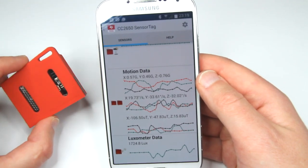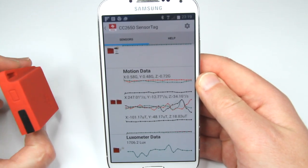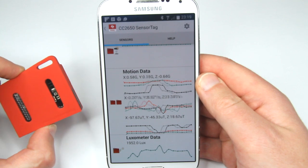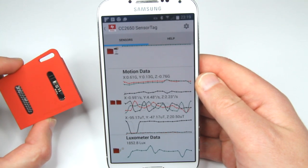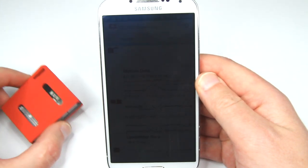Anyways, I'm really impressed with this SensorTag. Stay tuned for my other projects and videos — I'll be happily posting some of my experiments with this thing. Thank you for watching.